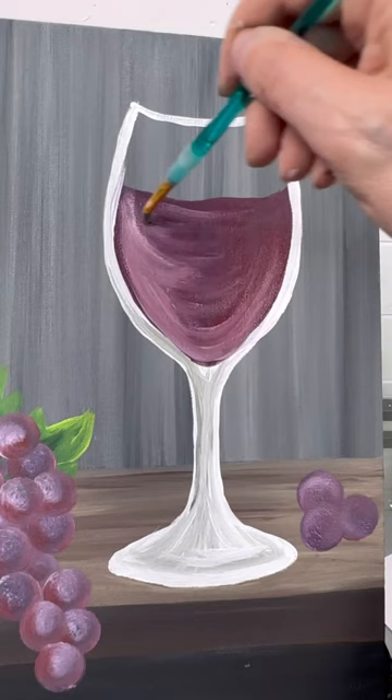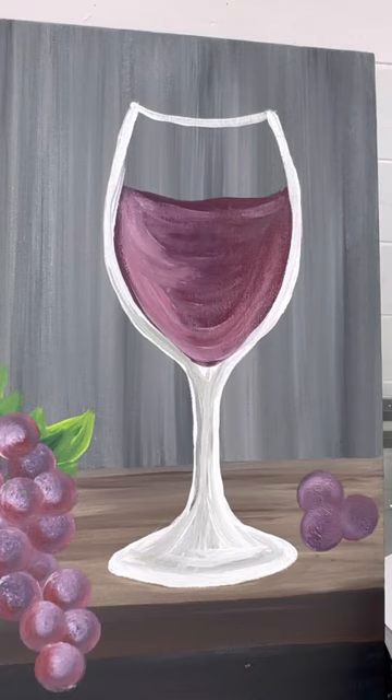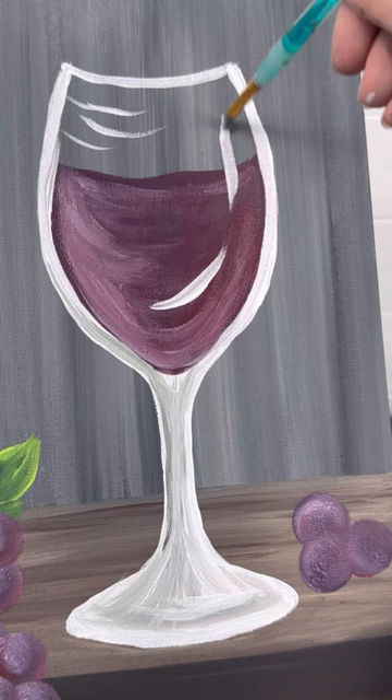Let's do a little corner up there. For the outside of the glass, I'm going to do some shines — there are the lights shining on it. Do a couple of curved lines there.